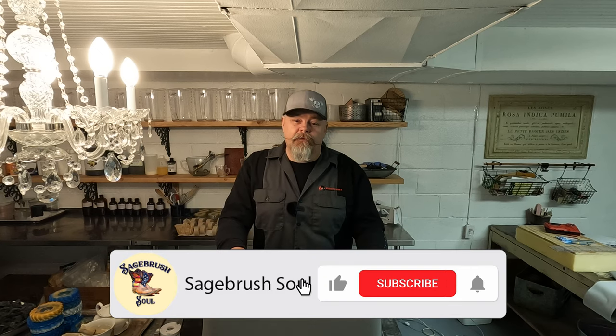Hey everybody, I'm Kenny. This is Sagebrush Soul. We are finishing up the seats to the Bad Dog Golf Cart.